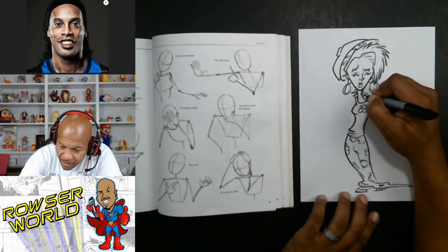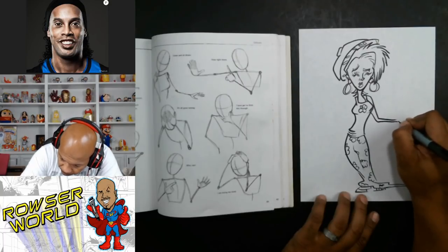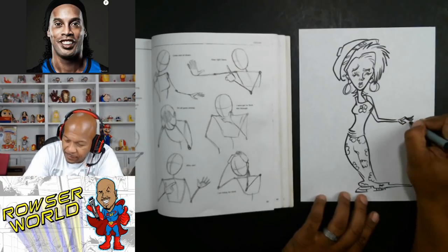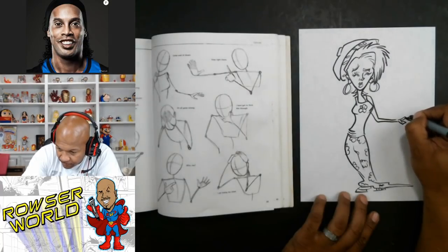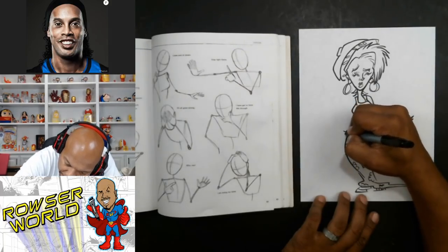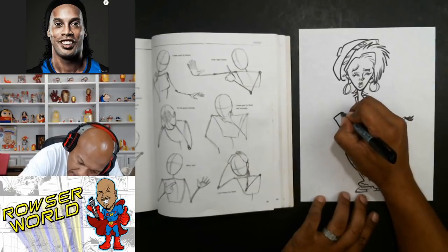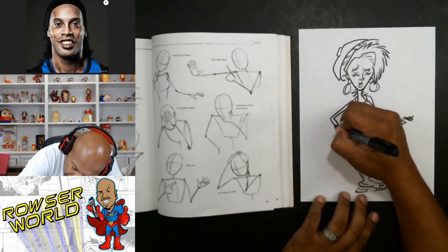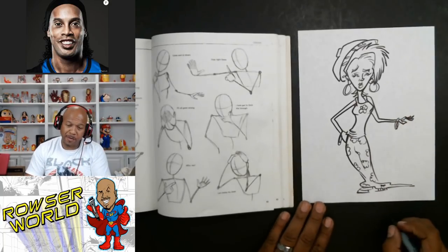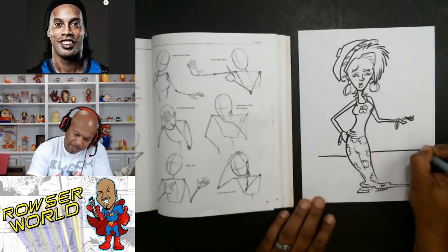You see this arm right here? We're going to use this arm. Watch, I'll just do like this. And then we'll make this arm come out like this — we'll put the hand first, right? And then we'll make it come out like that. She's got some little bracelets on, maybe. I'm just making something up here. Pretty much, we'll just put like a little scene in the background.